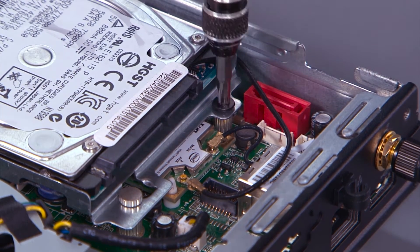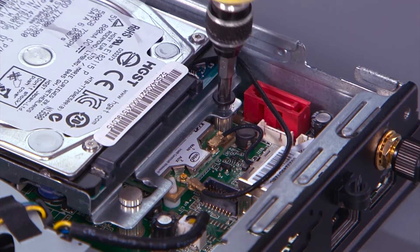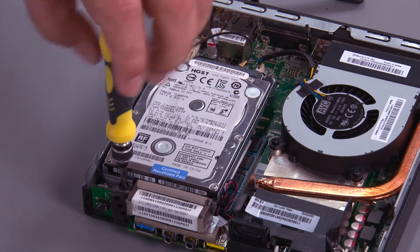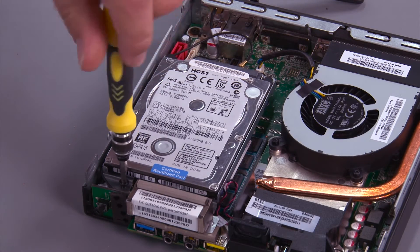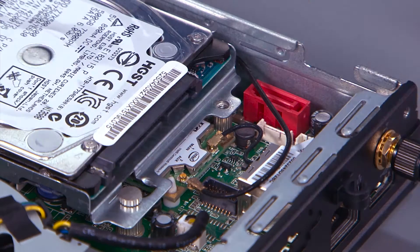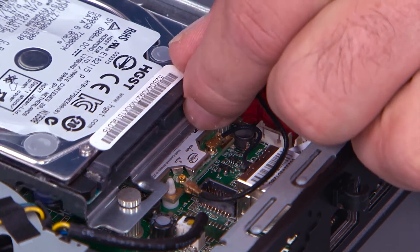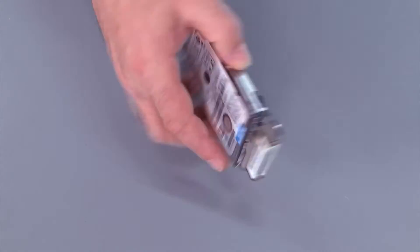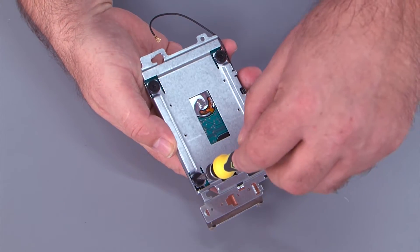Remove two screws. Slide the hard drive and lift it from the post. We need to remove four screws from the bracket.